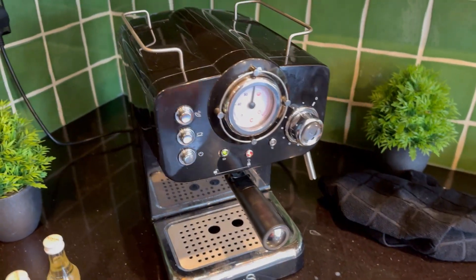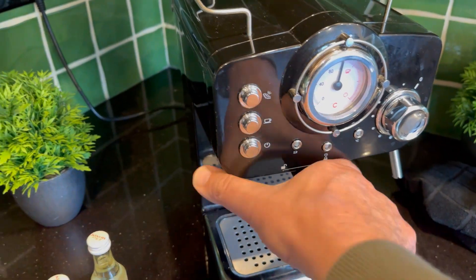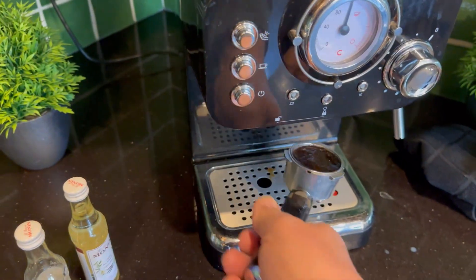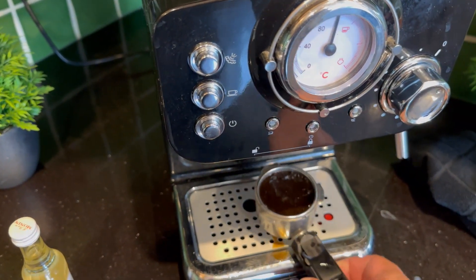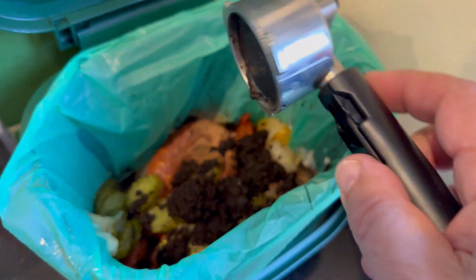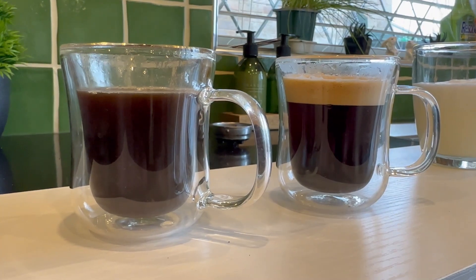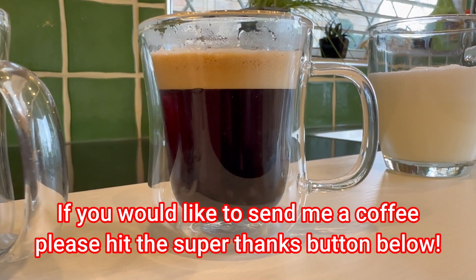Now we've finished, we can turn off the unit — I don't want you burning through power. Unlock this one. That's what you should have left in the basket, and that can go straight in your food waste. Here you can see two coffees: the one on the left didn't have the coffee tamped down enough, the one on the right did, and you can see that nice crema head.